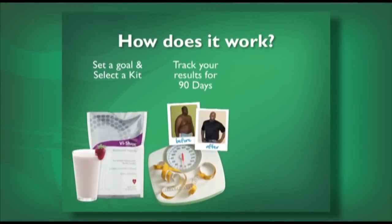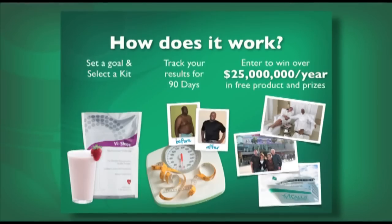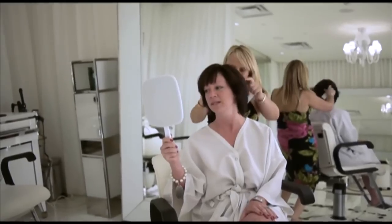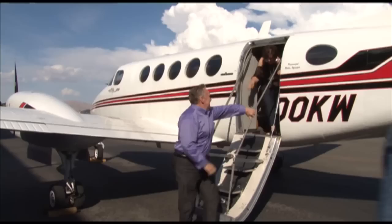Just for doing something we really should be doing for our bodies anyway, we are going to incentivize you with free products, prizes, and transformation vacations. How many of you guys might like to be the winner of the Transformation Vacation?